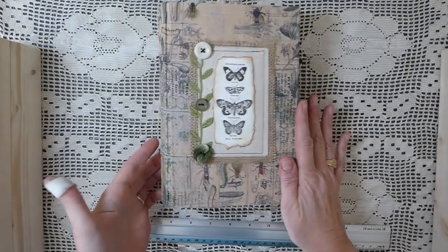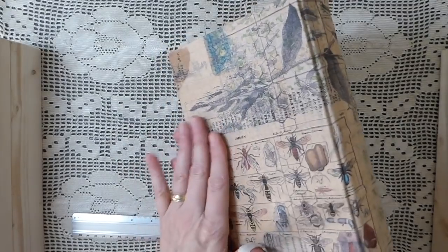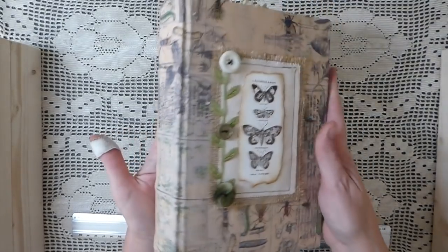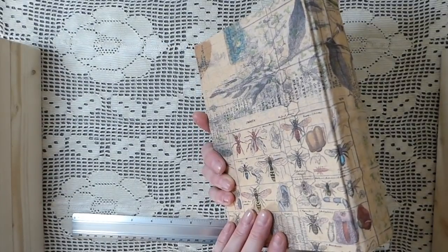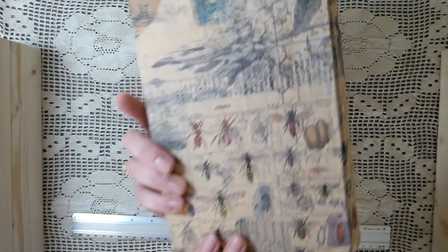This is another of the handmade books made using the Nick the Booksmith course. I'm really thrilled with how this has come out. I covered this one with the Tim Holtz fabric.